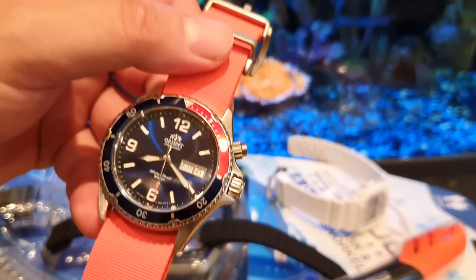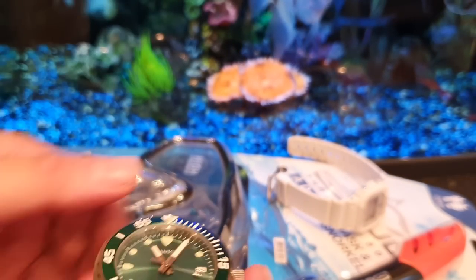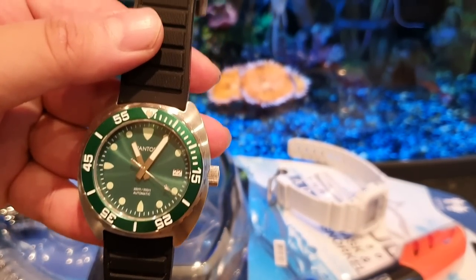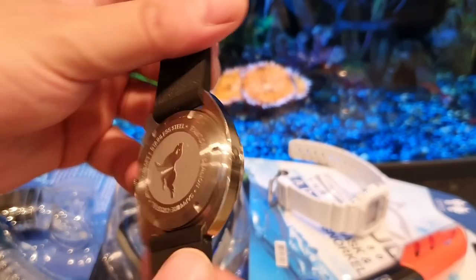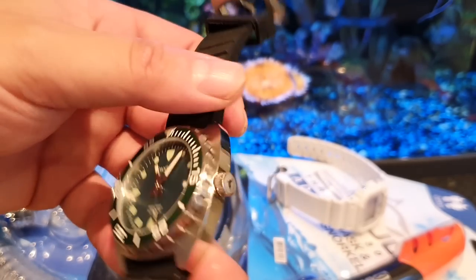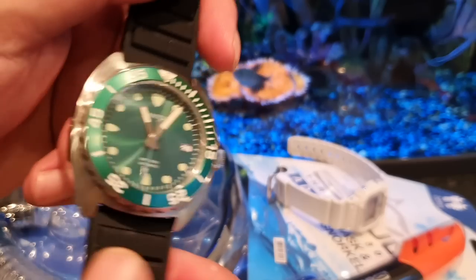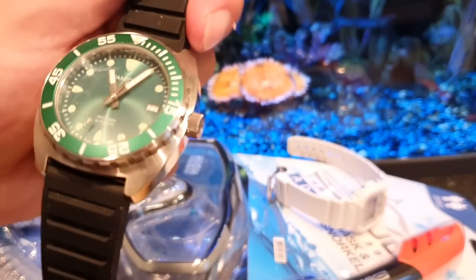It might get a little bit damaged while I'm away, so I have an excuse to buy another watch. Another one I'm going to test over there is the Pantor Sea Lion — 300 meters water resistant, a really cool watch. I actually took it in the pool the other day. I'll probably wear the Orient Mako and the Pantor Sea Lion in the pool.